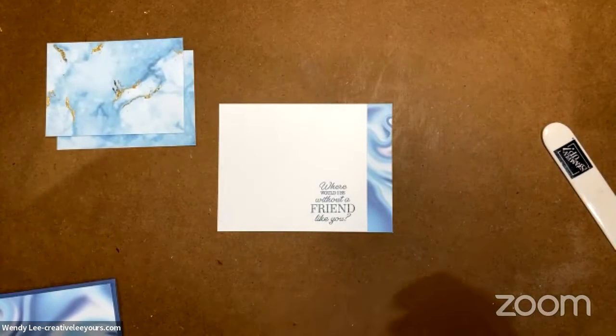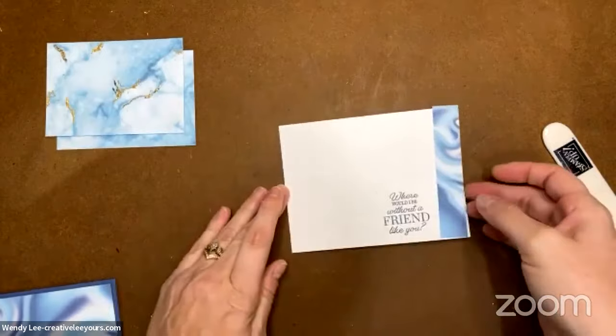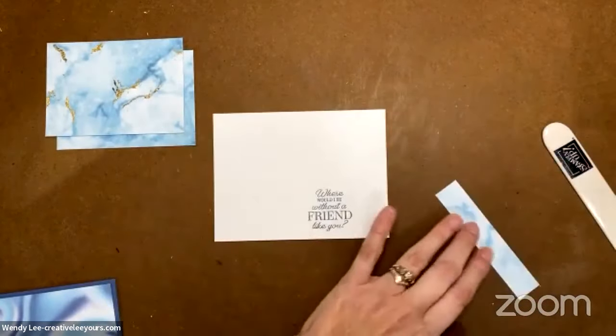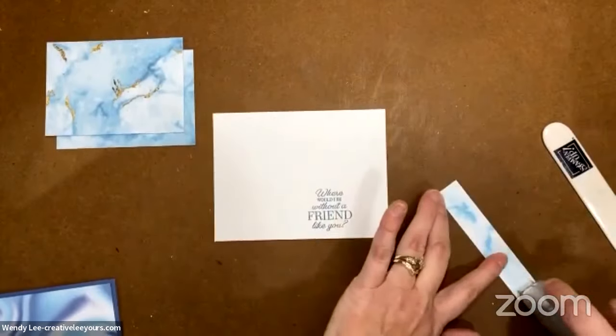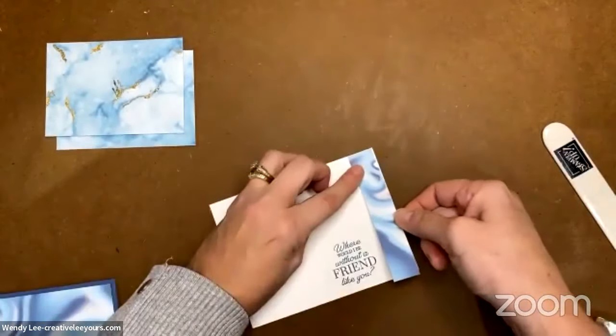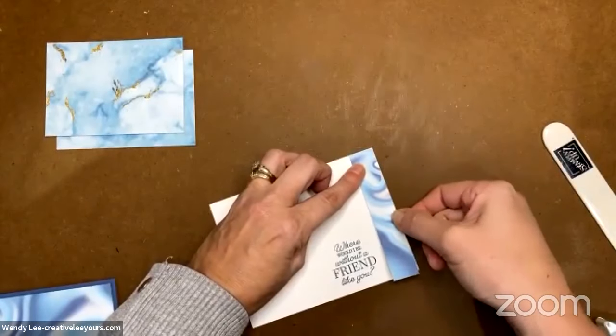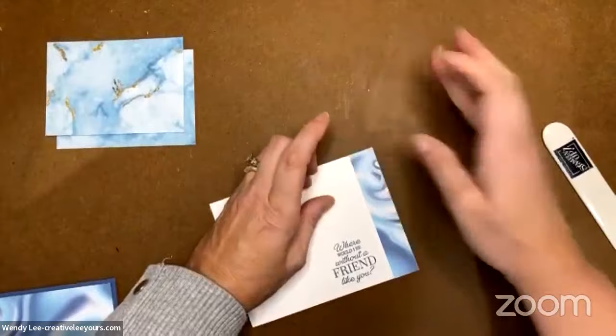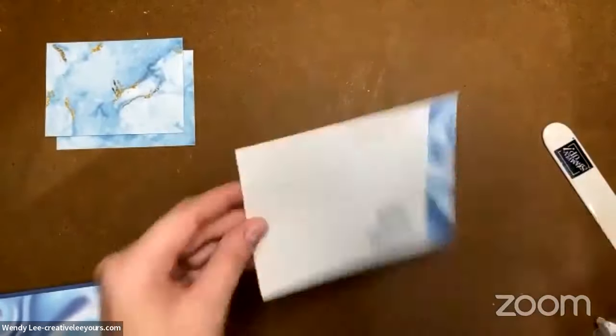There's the sentiment — 'Where would I be without a friend like you?' So lovely. The sentiments from the Special Moments stamp set are so nice. We're just going to lay this down, use a little Stampin' Seal, put that right on that edge, and put this on the inside of the card.